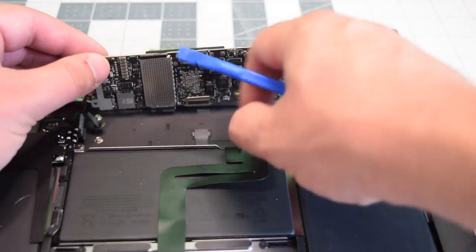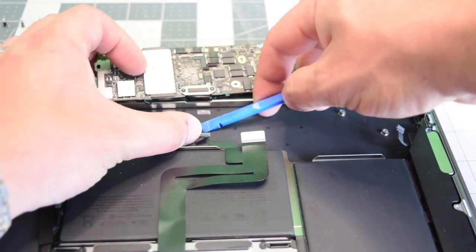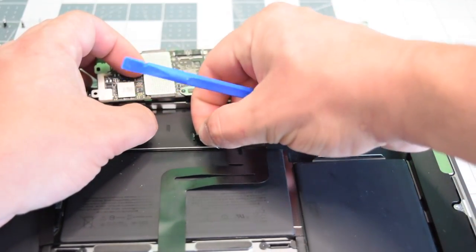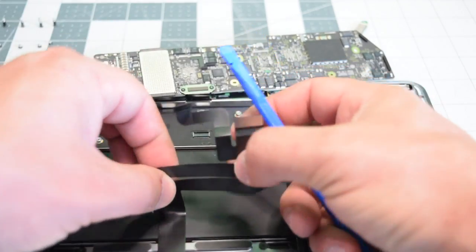Now we can go ahead and lift up the board. There's the trackpad connection — lift up that little lever and go ahead and disconnect the trackpad cable. It's still glued on, so you might have to work it out of the board.